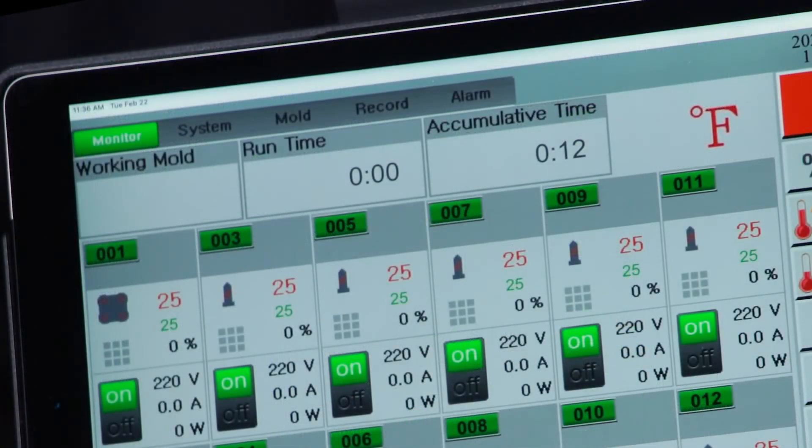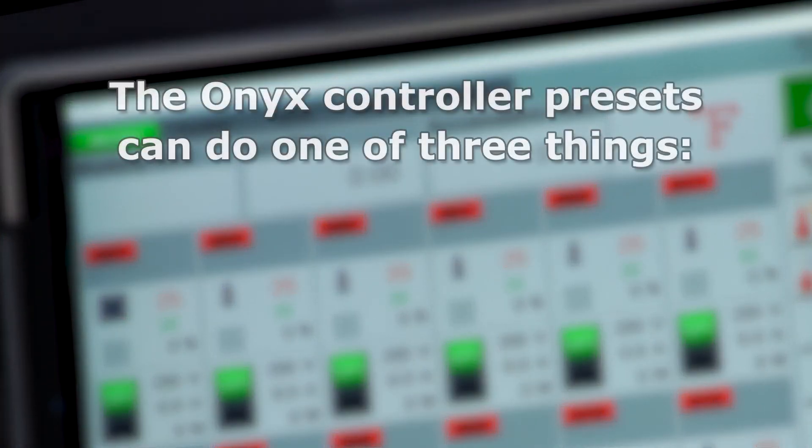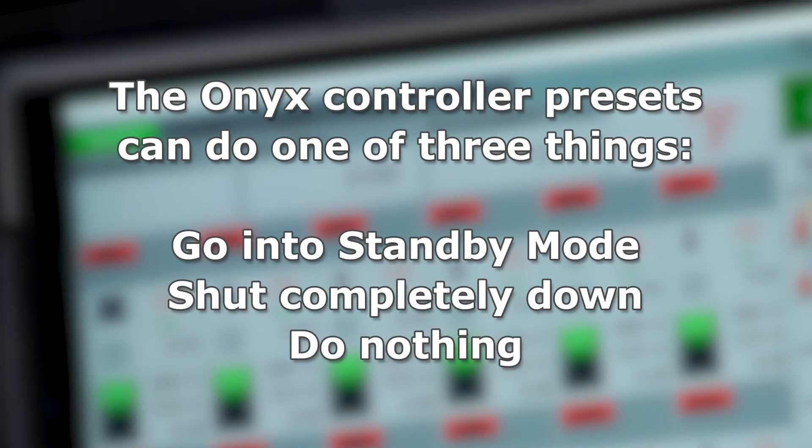Your Onyx controller communicates with your injection press when the press goes into alarm. The Onyx controller presets can do one of three things: go into standby mode, shut down completely, or do nothing.